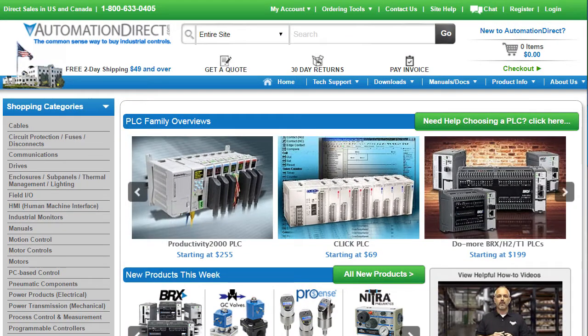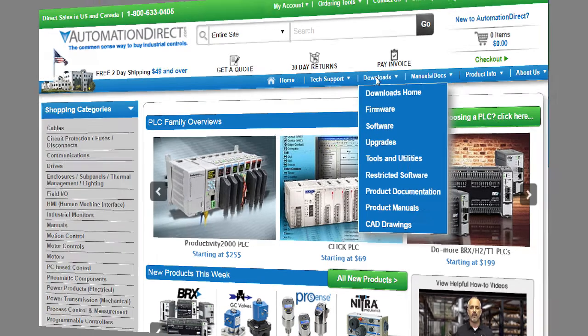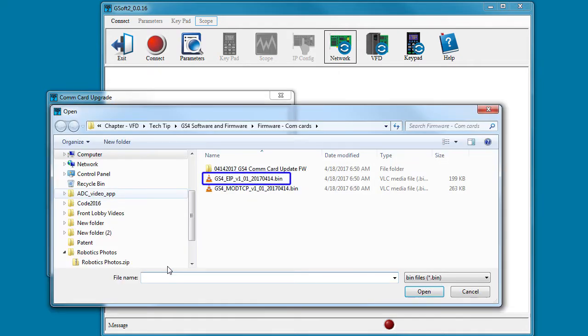Firmware and software for the GS4 drives is always free to download from the AutomationDirect Web Store under Downloads. Once you download the latest firmware for the communications card you have, select that here. Beware, I'm using pre-production files, so the file you get may look different than this.